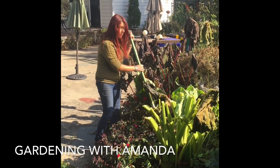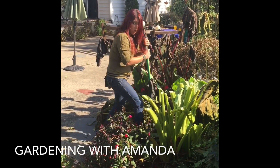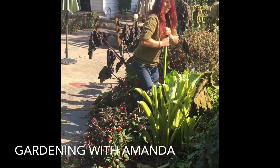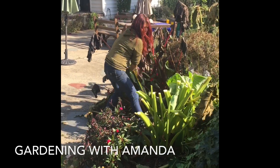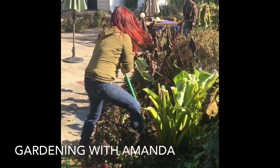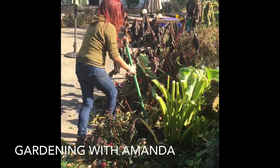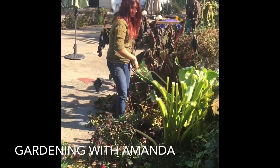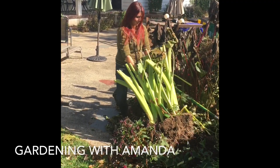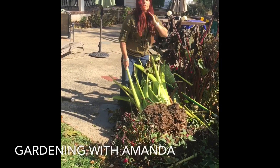This started off as one bulb — we're gonna see what we get. You want to go down below the bulb so you don't damage the bulb. We're gonna have a lot of bulbs from this one. You almost dig it up just as you would...